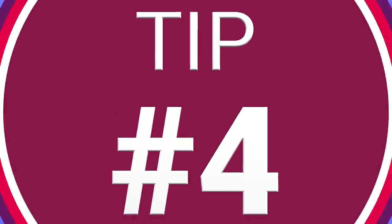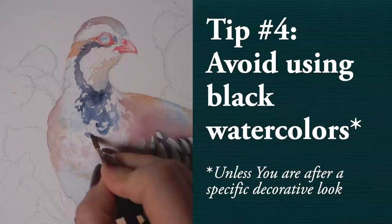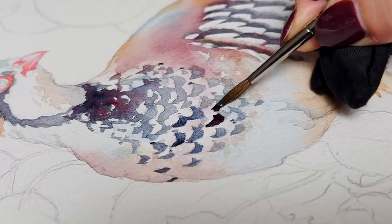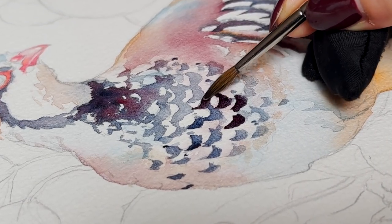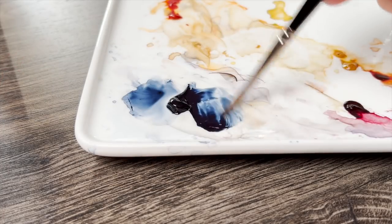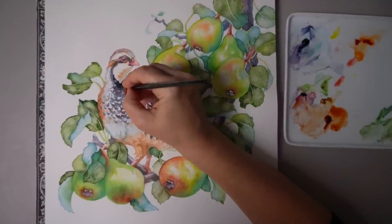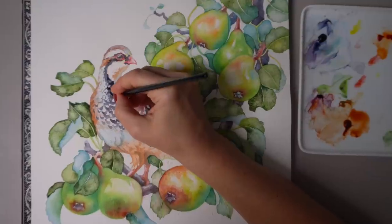Tip number four is to avoid black. Your first instinct may be to apply black to the darkest areas of your painting, like the feather details I'm painting here, but this is actually a sure way to make your watercolor look really muddy. Black pigments in general are not made to mix with other colors, so you won't be able to achieve smooth color transitions. Instead, you have a variety of pigment options for a much more realistic effect, and you can mix your own black using different proportions of red, blue, and yellow — for example, permanent alizarin crimson, quinacridone gold, and ultramarine blue.